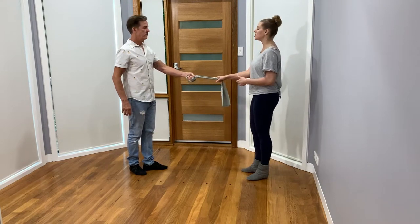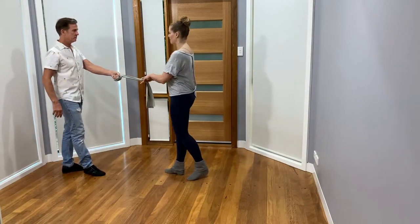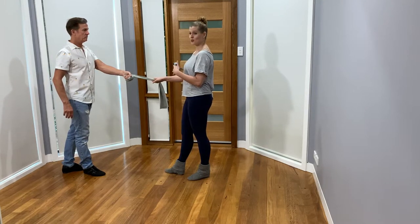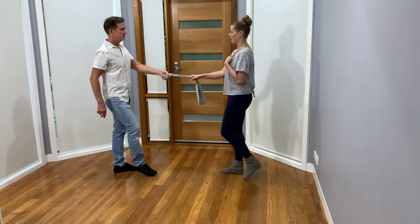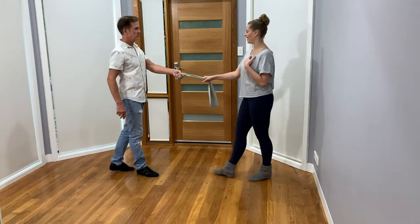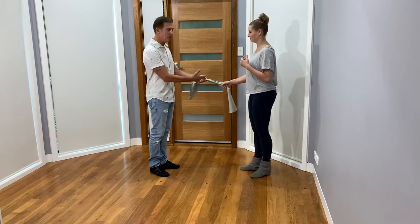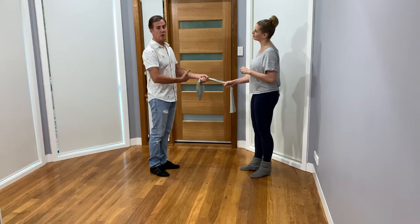Shane can walk forward or backward, and what I'm going to do is try to maintain the tension in the theraband. There he rocked a little bit — you saw how I changed weight. Then when he's ready to come forward, it's my job to keep up the tension so that the theraband doesn't slack. That's a really great drill in and of itself.